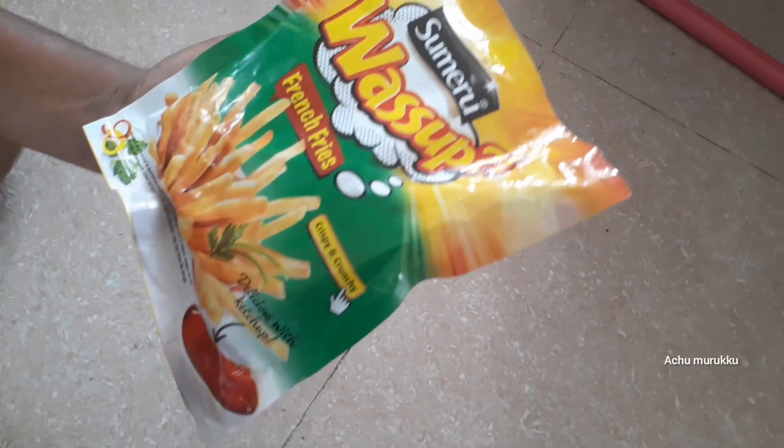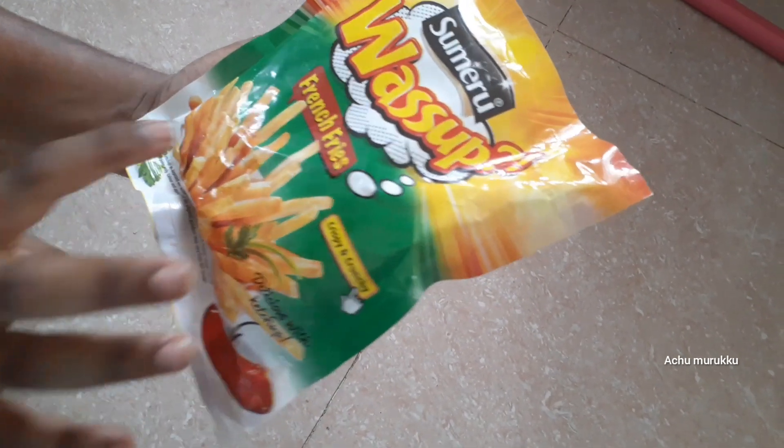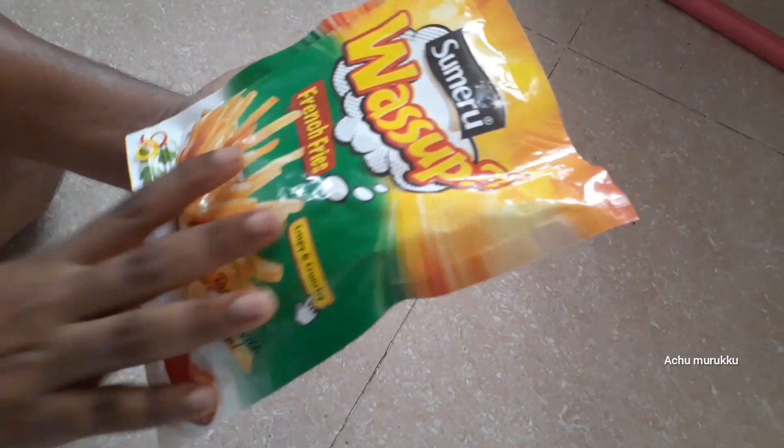Hi, hello, welcome friends. We are going to D-Mart to see the French fries in the fridge. If you look at it, there are 200 grams.